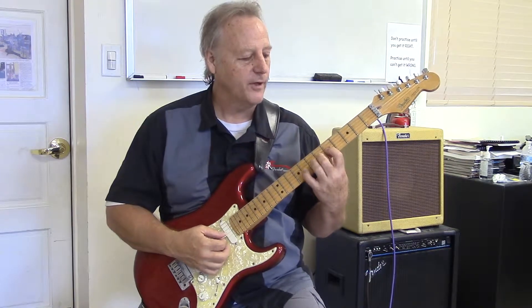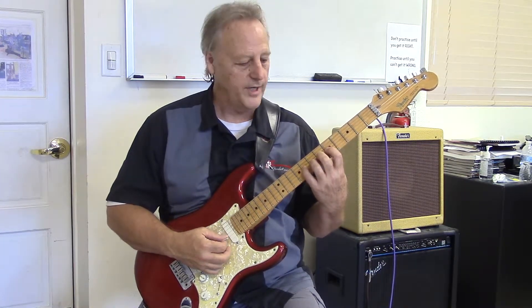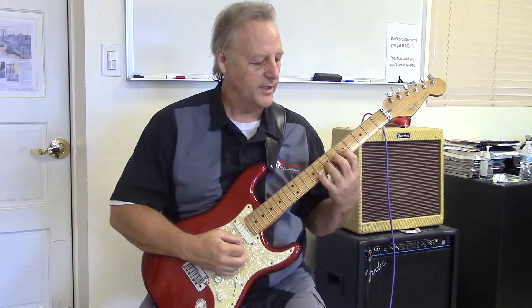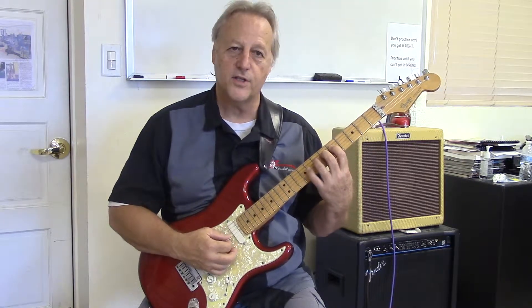Now if you notice, I'm keeping my fingers nice and curved, and using the fingertips to hold down the string. And I'm very close to the fret on each string too, so I'm getting a nice, clean tone.